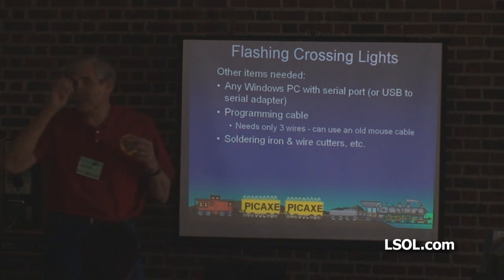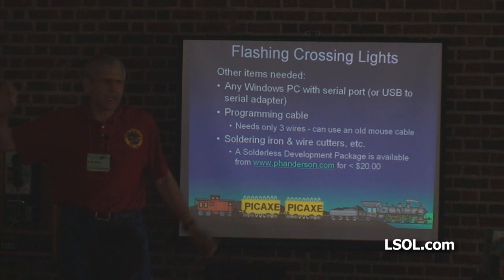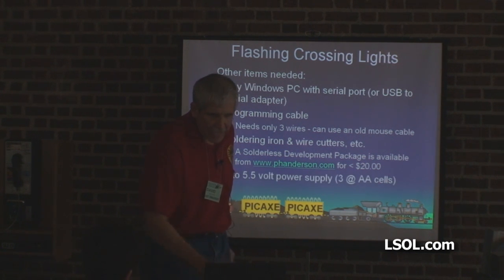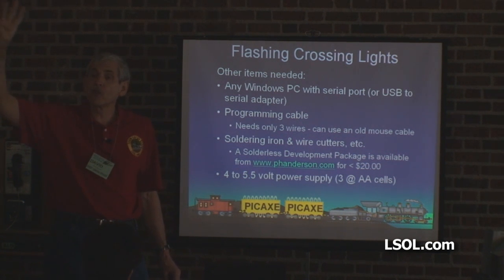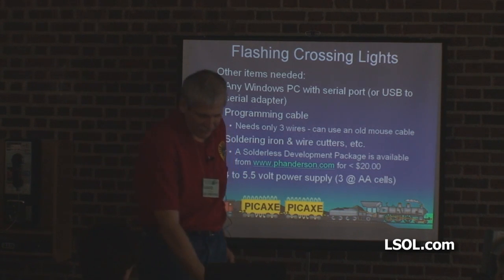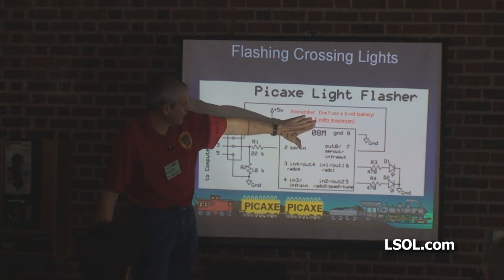Soldering iron — if you're not a soldering person, I'd suggest learning to solder and experimenting a bit, because it is the best way to put everything together. There's a fellow on the internet, Peter Anderson, at phanderson.com — he sells a PICAXE solderless development system for about twenty dollars if you just want to experiment. For power, use a four to five-and-a-half volt supply; I like three AA batteries. If you use four fresh alkaline AAs that could exceed 5.5 volts and you'll fry the chip. Don't use a nine-volt battery, and I wouldn't recommend lithiums either — they tend to put out more volts. Five-and-a-half volts maximum.